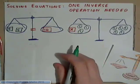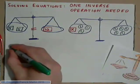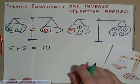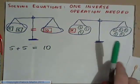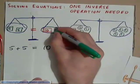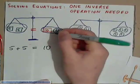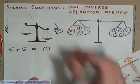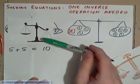An equation is just like a scale. 5 plus 5 is equal to 10. Now, if we added a 2-pound weight to this side, the scales would be tipped, because this side is now heavier.